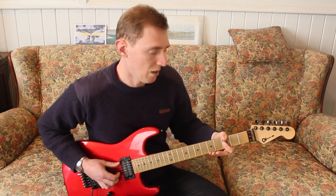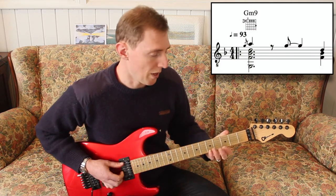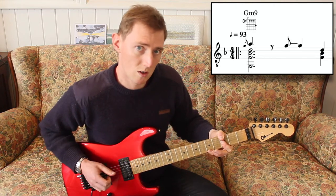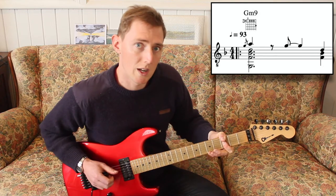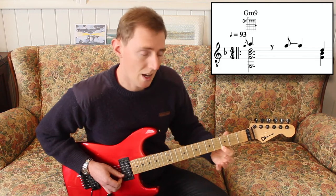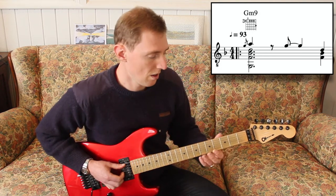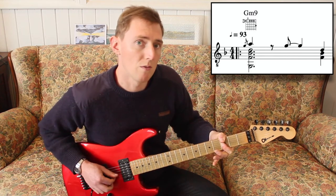In the first bar, we start off with the G minor 9 chord. But we have a grace note from the G to the A, which is the 9th. We hold that for a beat and a half — 1 and 2. Then on the and of 2, we change to the G again, and then on the 4 we change to the D. That would sound like: 1 and 2 and 3 and 4 and.